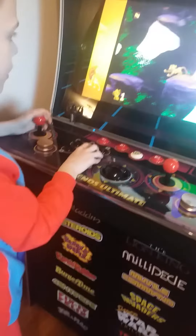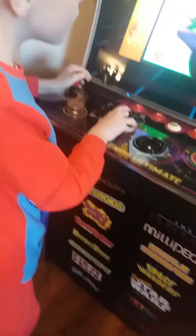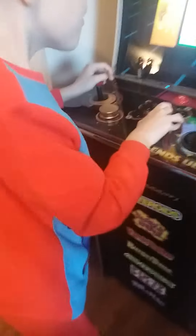Since we got the Sam's Club version, we got some free months of ArcadeNet, plus we even got some pinball controls over here.